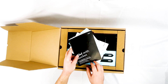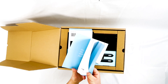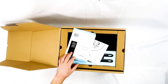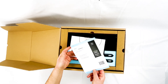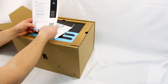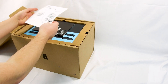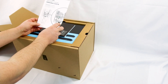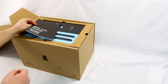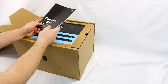Inside the box we've got the installation manual for engineers — very important that engineers install these properly. We've also got information on how to connect the app, because there's an app for all these smart chargers. There's another guide for the installer on how to install certain parts inside, which we'll go into later.